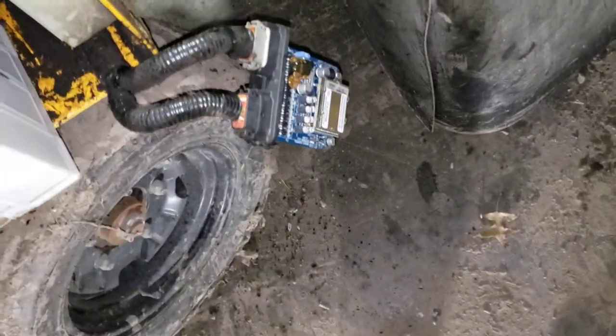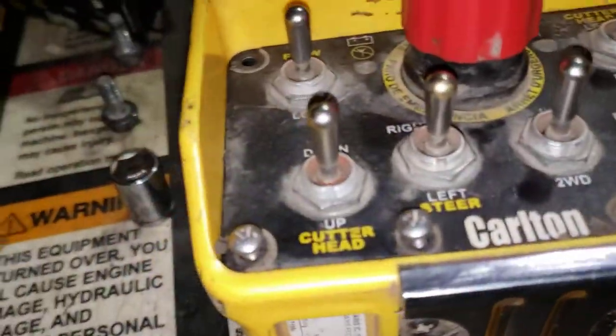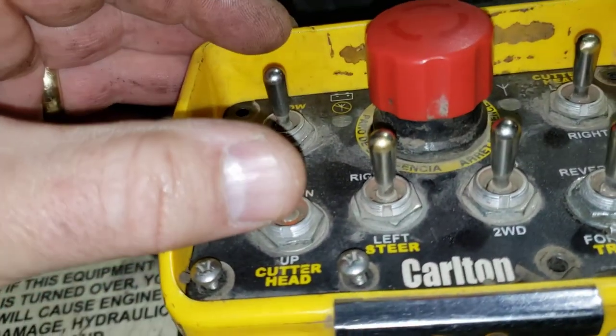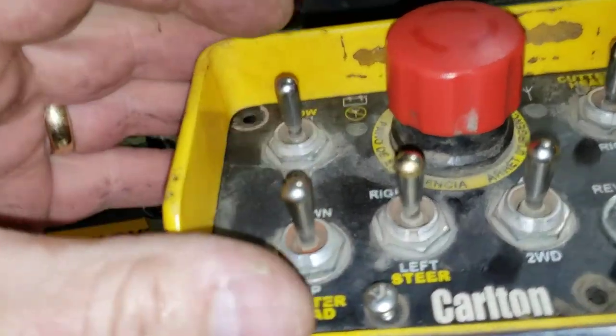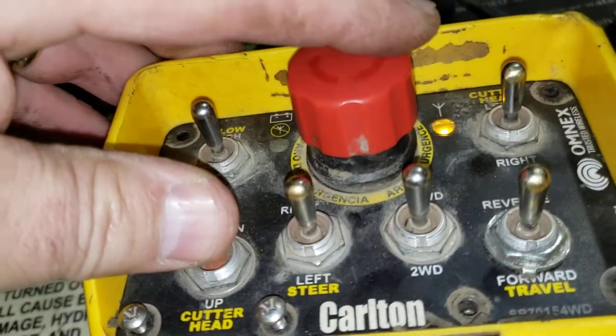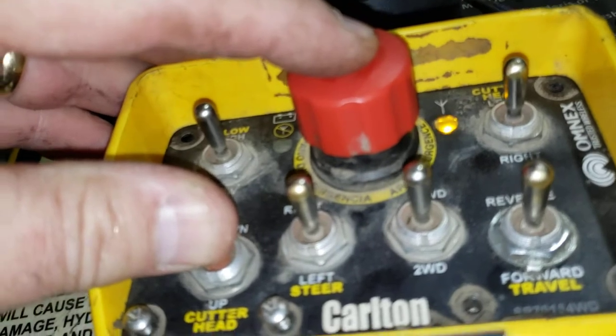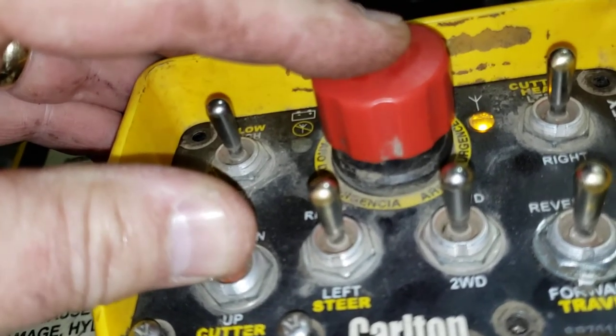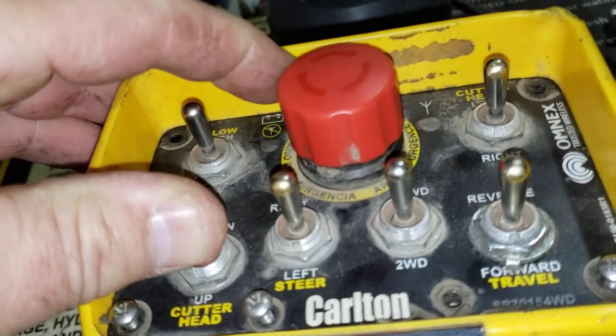Down here, we still have the power off on the receiver. Next, we're going to hold this cutter head in the down position, which is actually pushing it up. Notice the yellow LED is flashing slowly. We push the E-stop button down, and it starts flashing quickly.